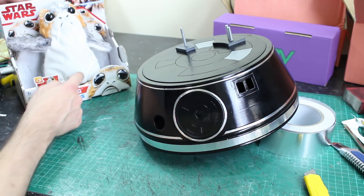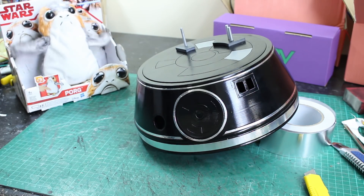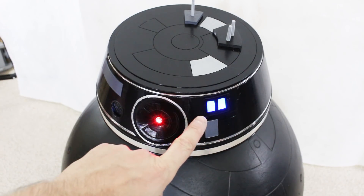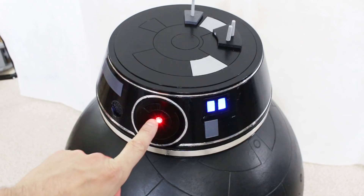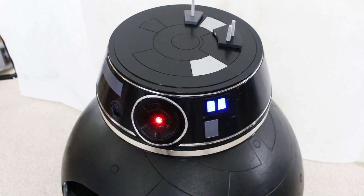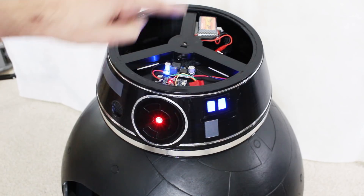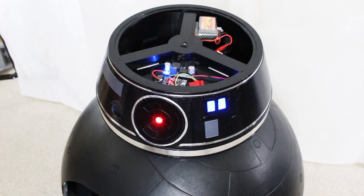And what does the Porg think? Porg thinks it's okay. I've fitted some electronics in the head that make the logic lights flash, and they also make the eye flash every time the logic lights have flashed three times. That's just using an Arduino, a voltage regulator, and a little LiPo to power the NeoPixels.